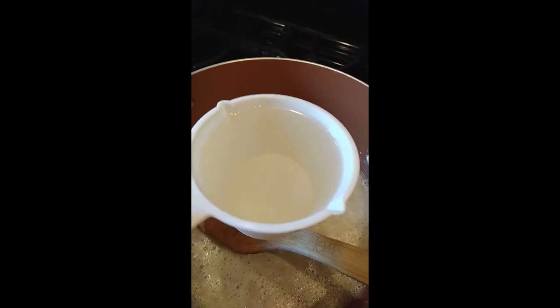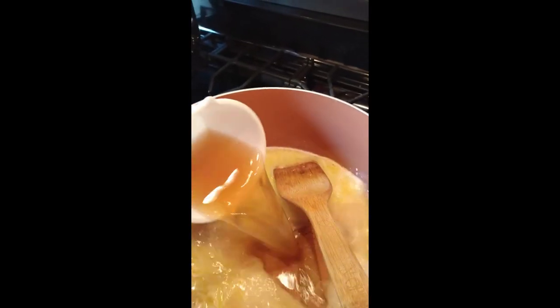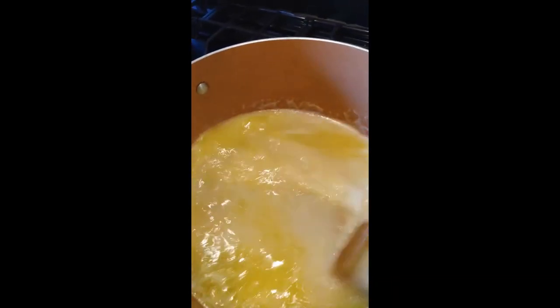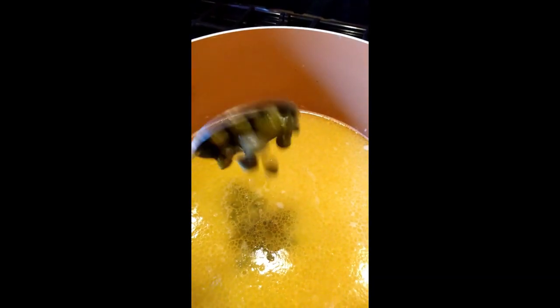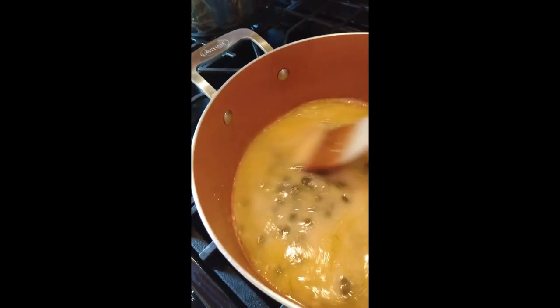The next ingredient I'm adding is one cup of dry white wine. Then add one cup of vegetable broth and give that a stir to blend all the flavors together — it smells so good. Next add one tablespoon of lemon juice and three tablespoons of capers, then stir to let the flavors blend.